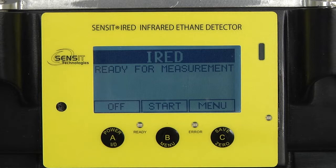Once the iRip is warmed up, it will arrive at its work display and give you three options: off, start a sample, or the menu option.